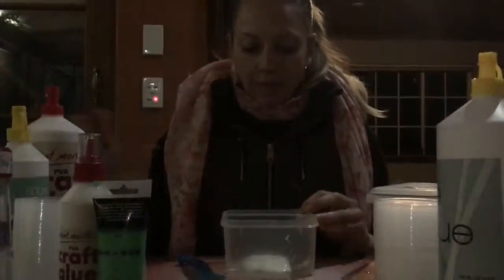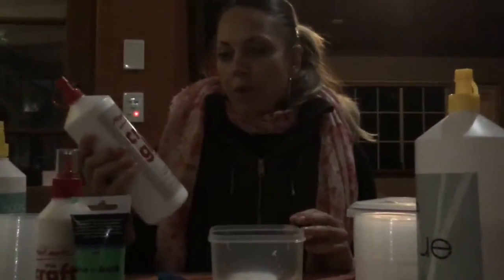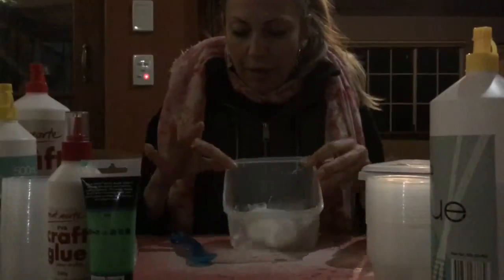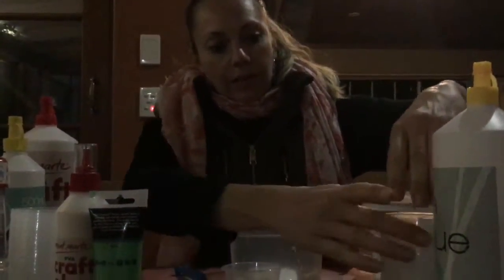Maybe pause it and we'll come back. I've done my glue. Sorry if you hear any background noise — we're just cooking at the same time, I'm multitasking. I've only got about that much because I'm aiming to fit it in about that size container today.